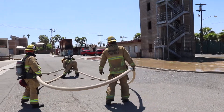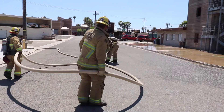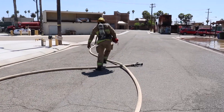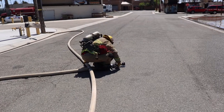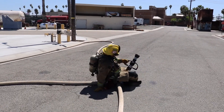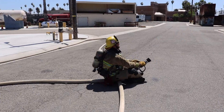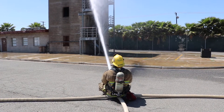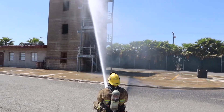Here the firefighters are demonstrating being at a collapse zone on the corner of a structure, going to demonstrate a parking house loop in defensible space on the structure. Firefighters placed the nozzle underneath the hose line, which will help create friction and sit on top of it, and then flow the hose line and reach the objective.